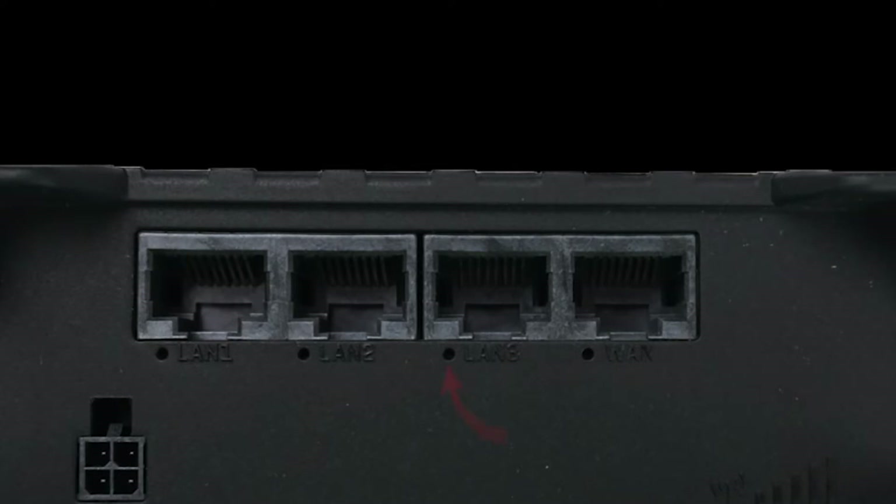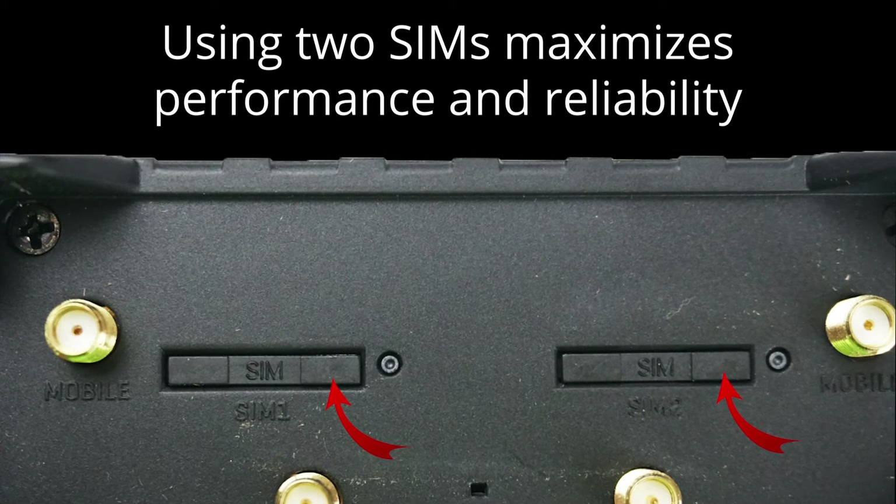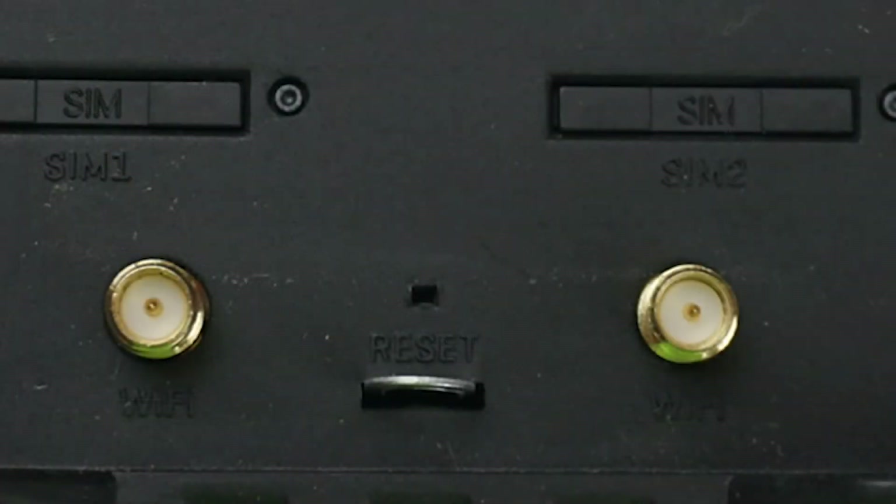We will cover the functionality of the LED lights for the ports later in the video. On to the back of the device — there are two SIM card holders. Using two SIMs can maximize your uptime and may be ideal for many critical applications. There are four antenna ports on this device: two are for cellular communications and two are for Wi-Fi. Finally, in the rare event that the device is not functioning as desired, there is a reset button.